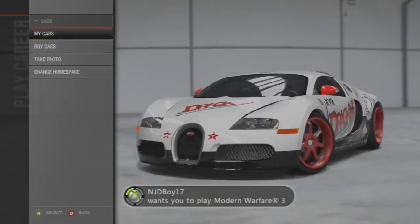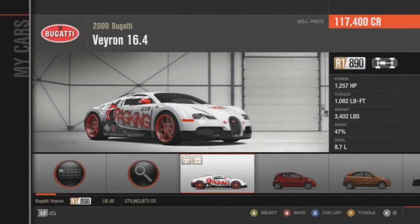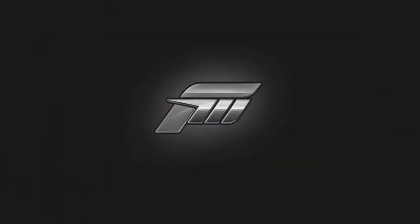Hey, what's up guys? Here's another Forza 4 tune video. I'm tuning the 2009 Bugatti Veyron 16.4.